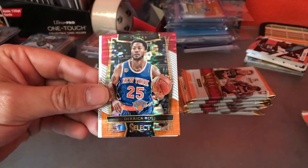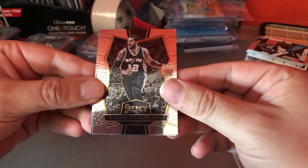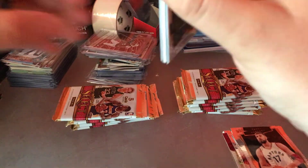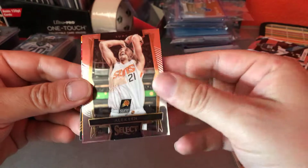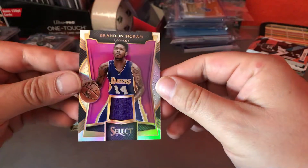Luis Scola, Derek Rose, Marcus Aldridge, Monte Ellis, and Jonas — I'm not even going to try that guy. Looks like we have our first hit. Ian Mahimi, Russell Westbrook, Alex Lenn, Wayne Ellington. And our hit: Brandon Ingram, 53 out of 99. A little jersey action.